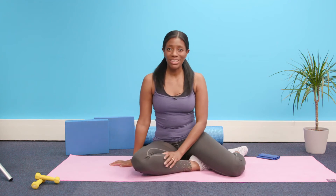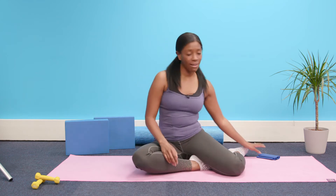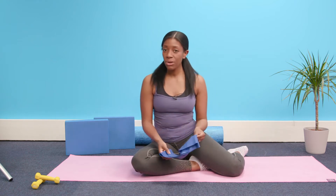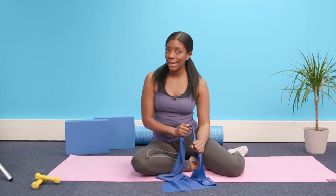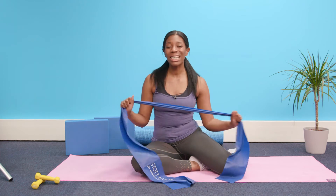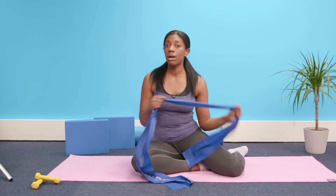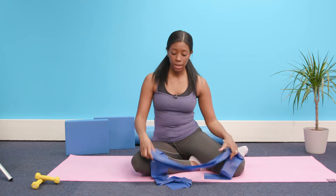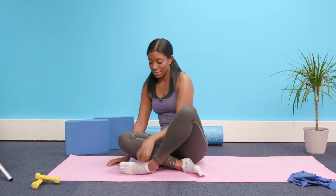Hello and welcome to Tahira Loves Pilates. This session is dedicated purely to stretching — let's lengthen those muscles out. I have a TheraBand here; don't worry if you don't have one. You can use something household like a dressing gown cord or a scarf. It just needs to support the legs or body parts as we get going. We're starting in a cross-legged position.